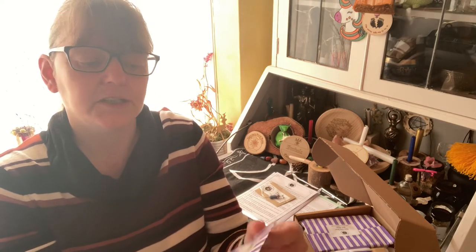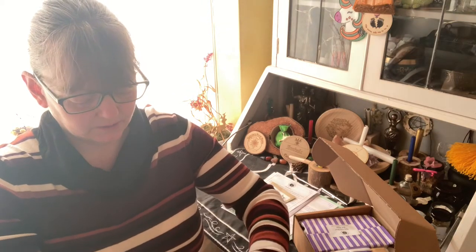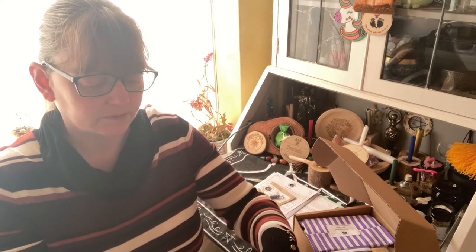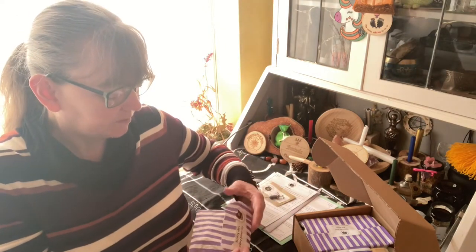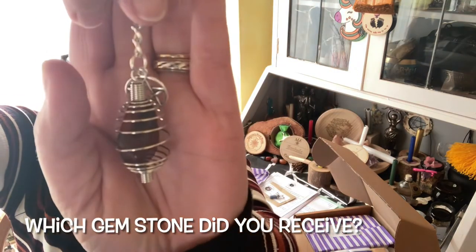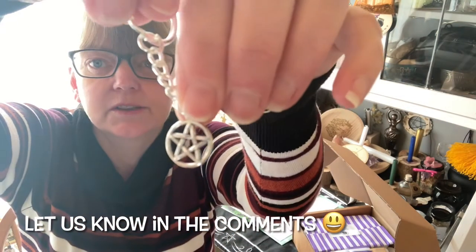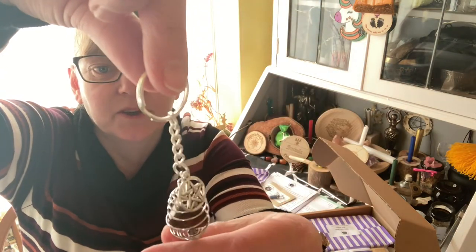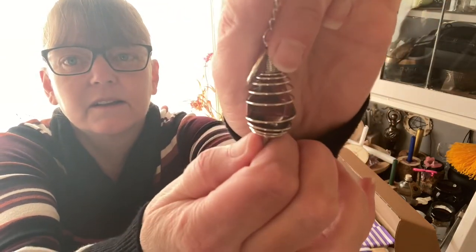We have a brecciated jasper cage keyring. Here we have it — that's the jasper in the keyring, and it's also got a pentacle charm on it. I really like that, it's beautiful.